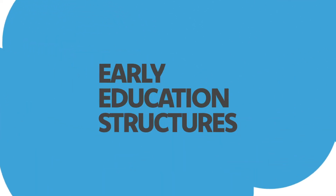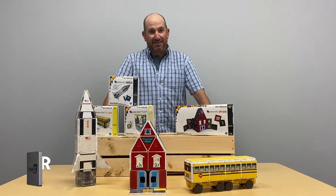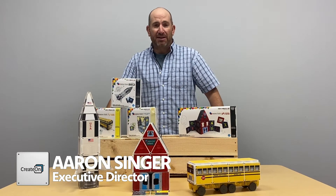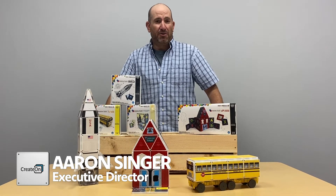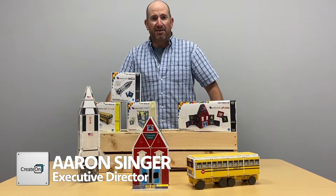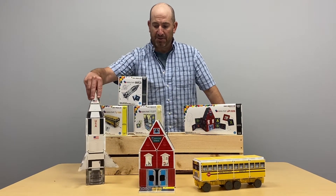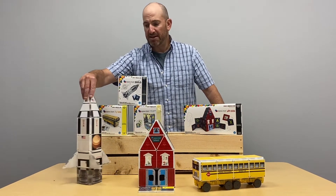Hi, it's Aaron from CreateOn and I'm back with our Early Education Structures line made with magnet tiles. All of these sets are developed for early education and we go through numbers, letters, and we also have our rocket set that has the planets such as Jupiter on the side there.